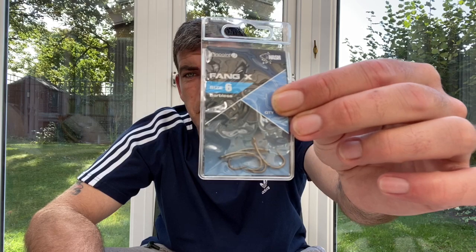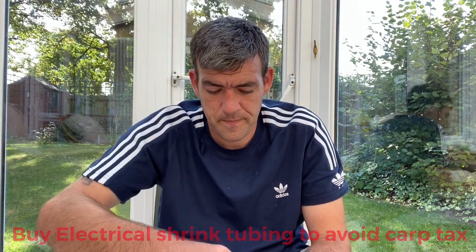So we're going to start with the hair rig. For the hair rig all you're going to need is a size 6 Fang X hook — it can be a size 4 if you prefer, or whatever size and shape of hook you prefer. I'm going to use the Camo Tech soft coated braid, 20 pounds from Fox, a little bit of shrink tubing, and your pulling tool. Pull off a good few inches of the Camo Tech soft, take your scissors — you need a good pair of scissors to cut through braid as it's very tough.